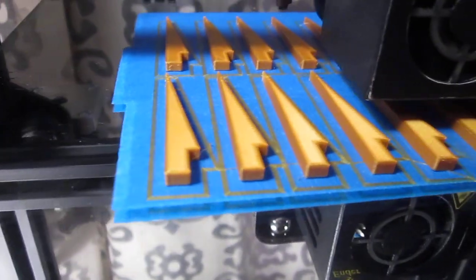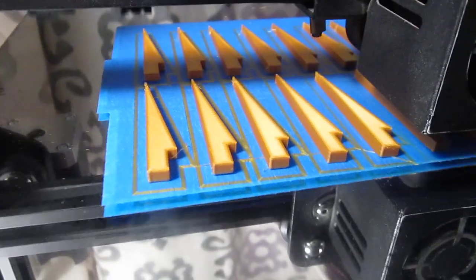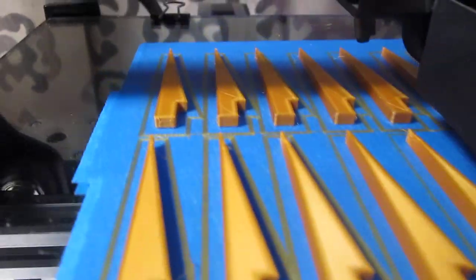This print I started earlier is coming to an end. It'll be about 45 minutes, but as you can see, it's still printing well.